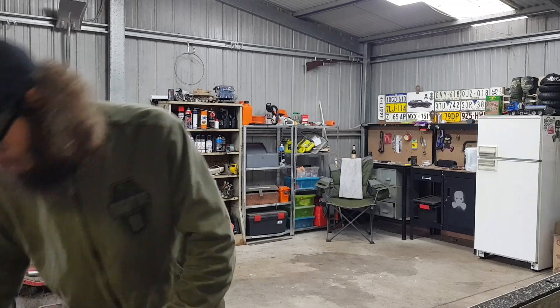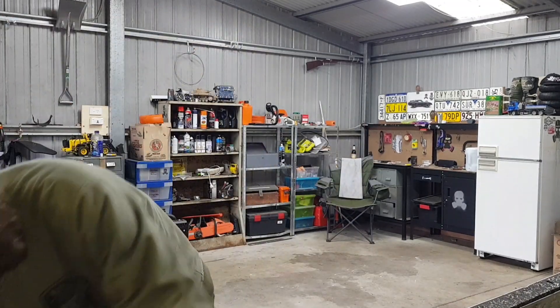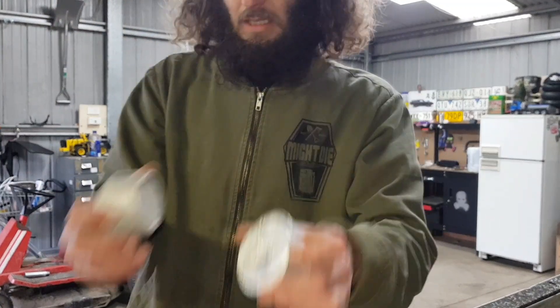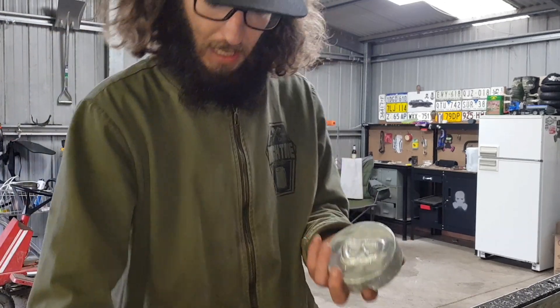Today I'm going to take this milk crate full of old cans and turn those into some little moulded ingots and clean it up a bit. And then after that, we're going to try and cast a few things.